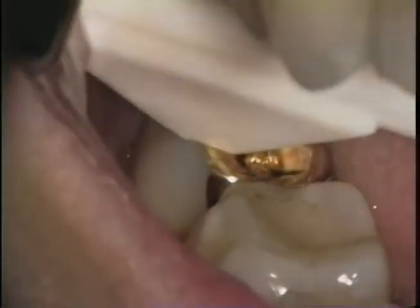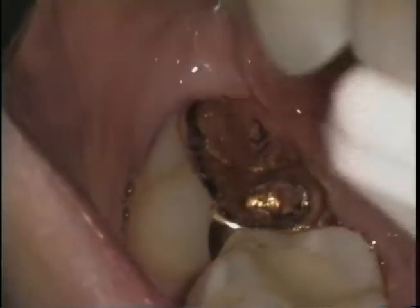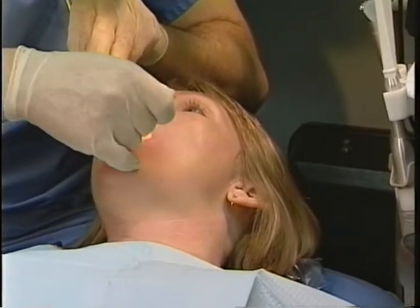And bite down for me. And release. Is that tender at all at the mesial buccal? No. So negative at the mesial buccal of 31.